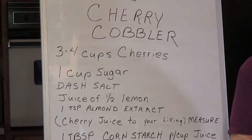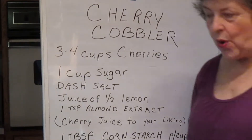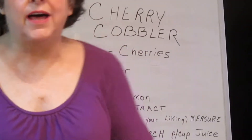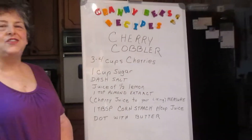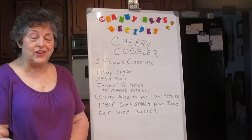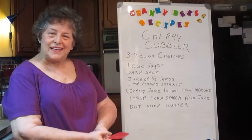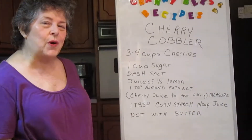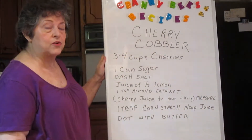Hello. Today we're going to do another request from someone who asked me if I knew a good way to make cherry cobbler. And I said yes I do. As a matter of fact, I have a good cherry cobbler recipe and I have a family story. So you're going to get to hear a family story again. The fruit part of the recipe at this point, and we'll make the crust later.